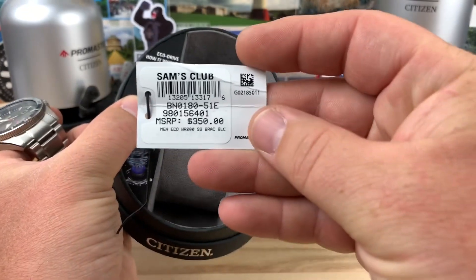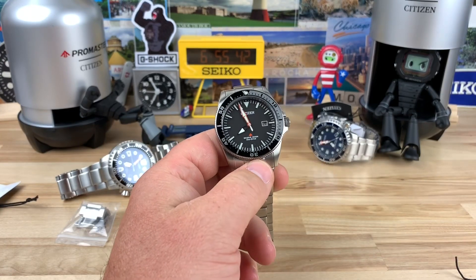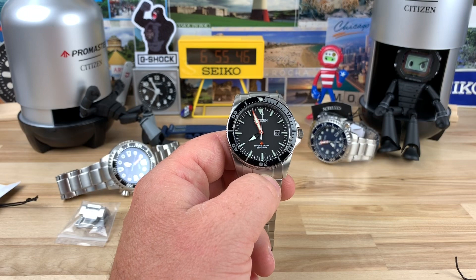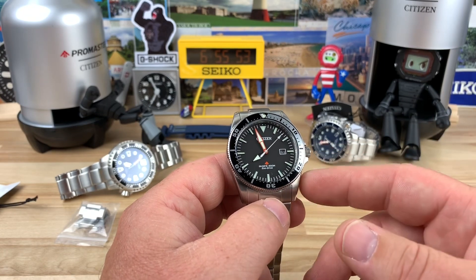You can see there's the hang tag. It was the only one they had and I'm like, man, that's a killer deal. I didn't really have a chance to look it up. This is called the Citizen Excalibur — there are a few different model numbers for it.